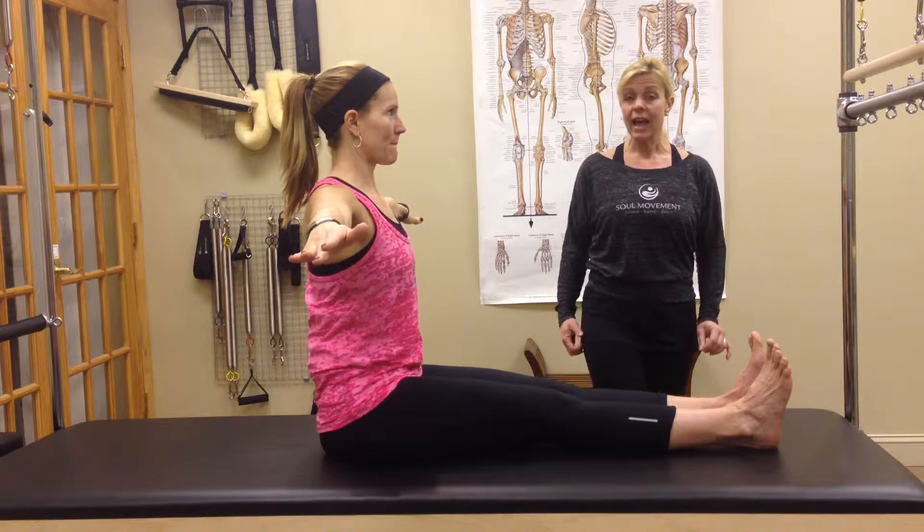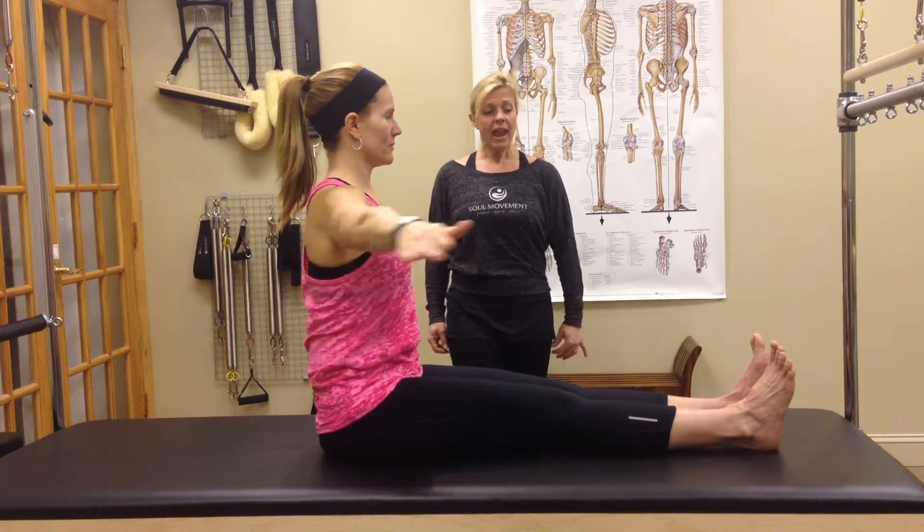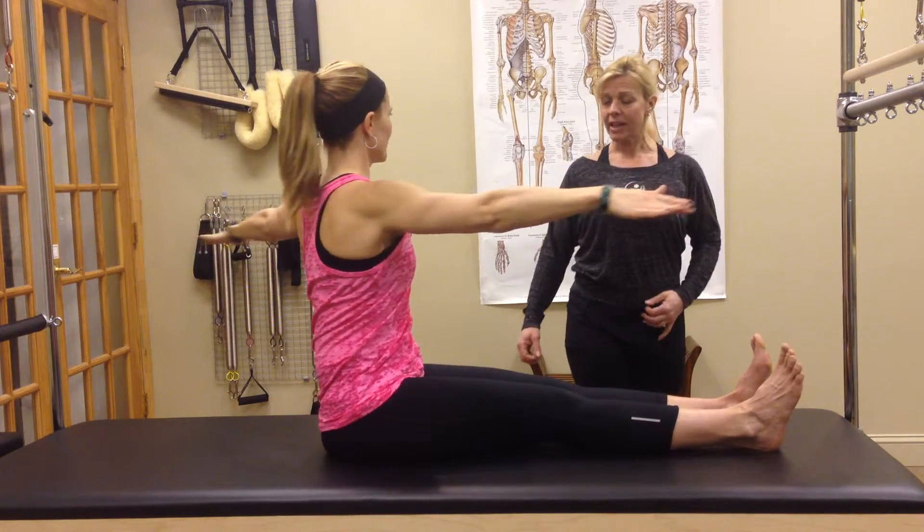Now we're going to progress it and add a little pulse. Inhale twist, exhale exhale, and center — and the other way, exhale exhale, and center.